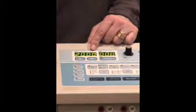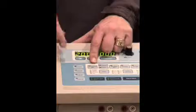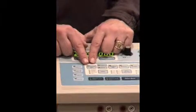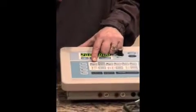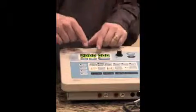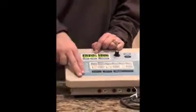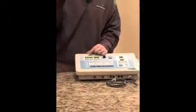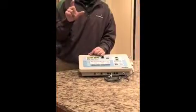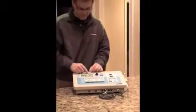Profile B comes from the factory as quad polar interferential. The difference is that quad polar interferential uses both channels — four pads set up in the butterfly configuration. Pre-modulated means we're just going to use one channel, so two pads, and the machine mixes the waveform internally rather than on the body.